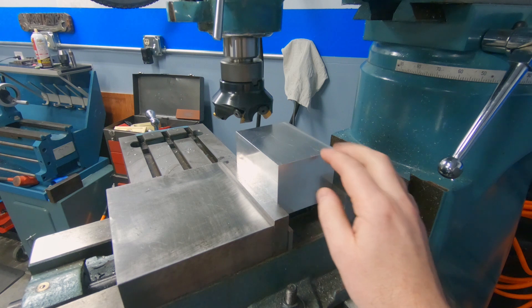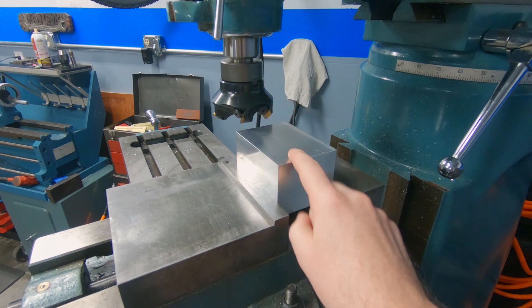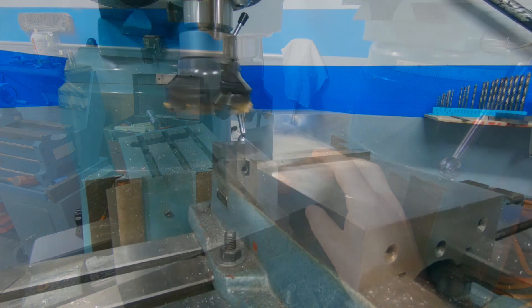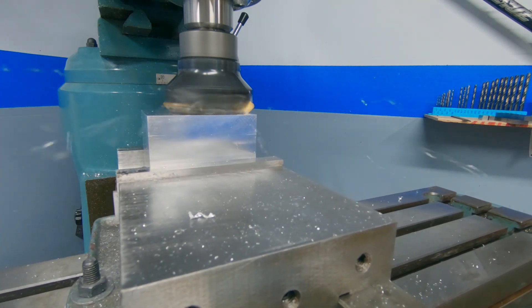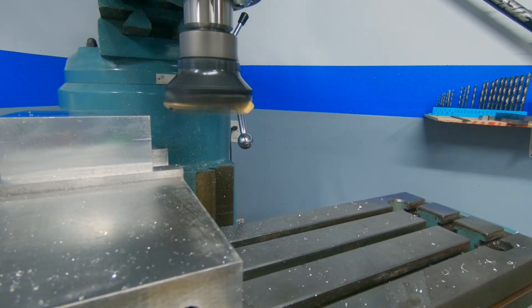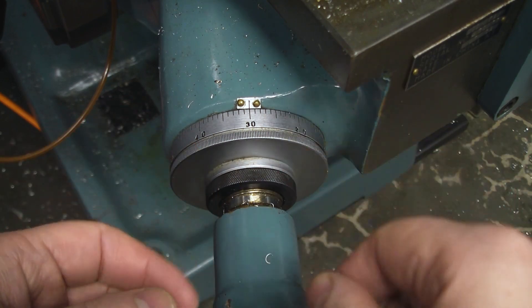The first step is to make a shallow pass across this surface in order to get a good zero between the tool and the part, and we'll be able to zero out our Z-axis dial. Now I can go ahead and zero the dial for my Z-axis.